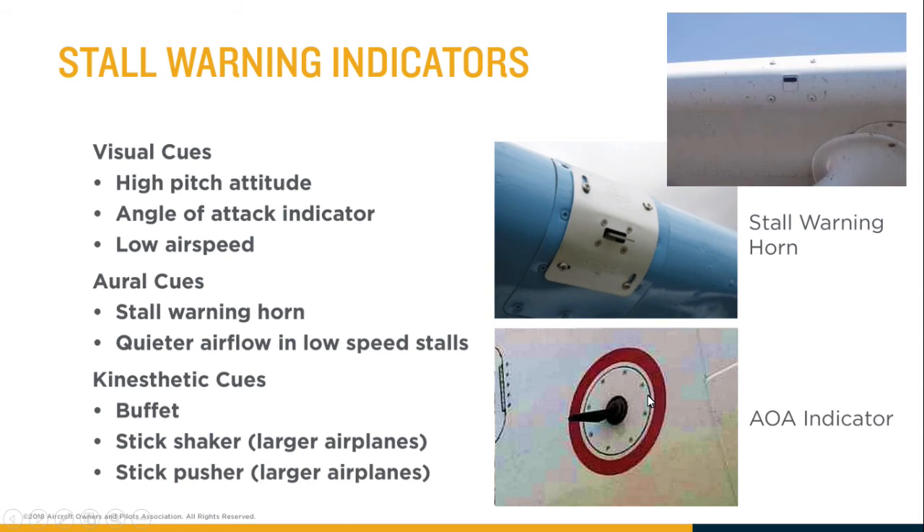If the angle of attack gets close to the critical angle, it activates something called the stick shaker. In large airplanes, because they use hydraulics, you don't get the same feel of the controls as in a small airplane and wouldn't feel a buffet. So the computer creates a shaker to produce a similar sensation — and it's loud enough that you don't need the annoying stall warning horn, although the shaker is kind of annoying too.